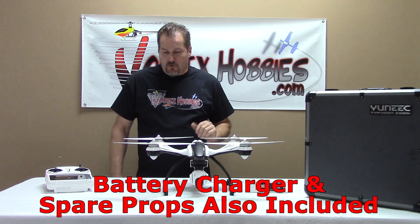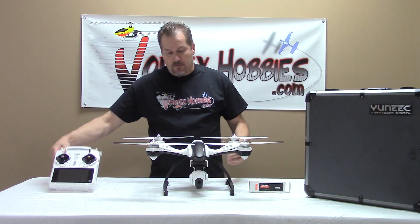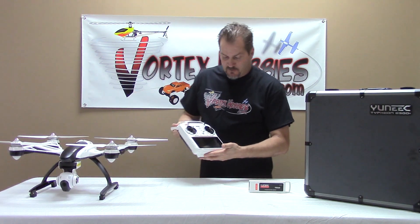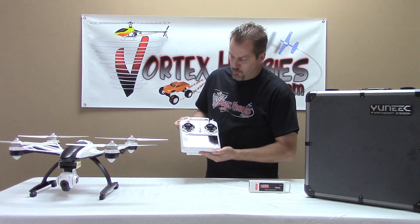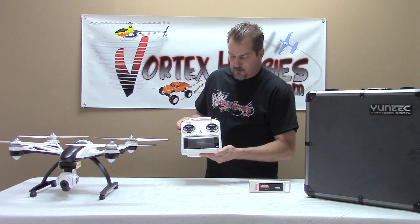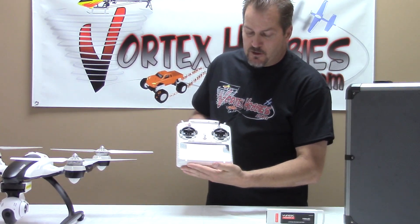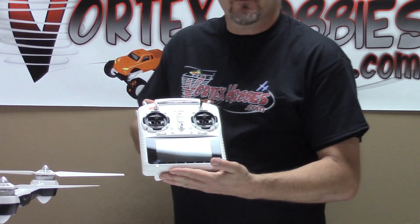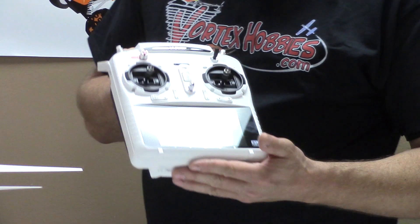We'll start with the transmitter. This is the ST10 Plus, and we'll get her booted up here for you. Very nice piece, super quality radio. It has a touch screen right down here, and this is where all your telemetry is sent back to, as well as your live feed from the Sego 2 camera.